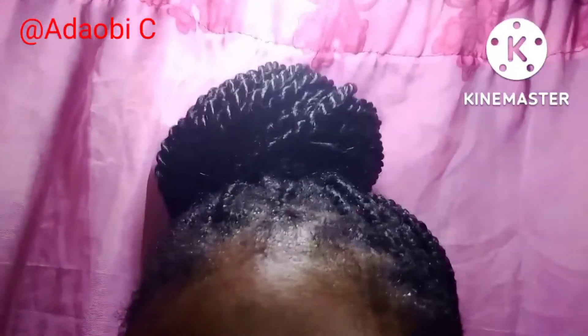It's very effective — don't joke with this, I'm really serious. After applying the clove water, cover your hair for about 20 to 40 minutes, then wash it off.